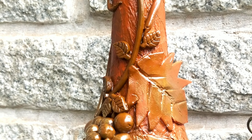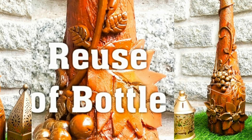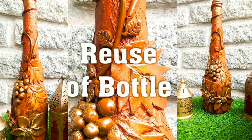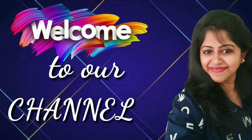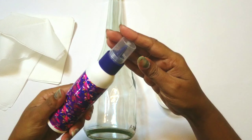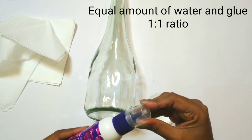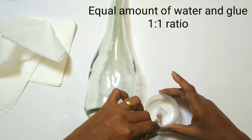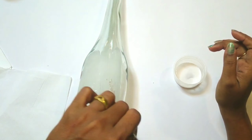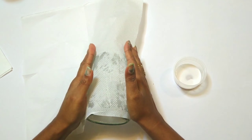Hello everyone, today we will be making this beautiful DIY where we will reuse a bottle and make it into a designer piece. Let's get started. Take any used bottle. We will take glue — the glue and water concentration should be of equal proportion. For example, if you use two spoons of glue then you should use two spoons of water.